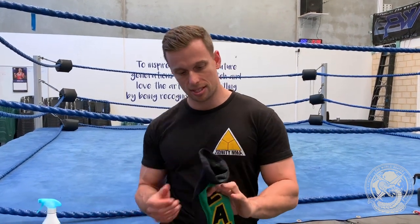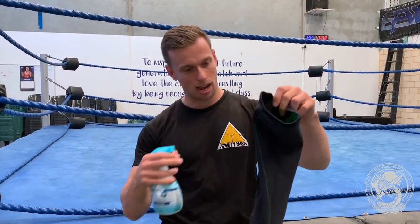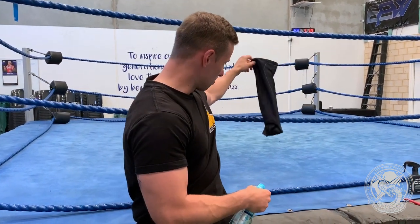Make sure you turn your gear inside out — this is a post-match ritual for myself. Turn it inside out, a couple of sprays either side, and then you can normally just hang it up. I'll leave that until the end of the night when I pack up. When you get home, air it out, put it in the wash with a cup of vinegar and a cup of baking soda, and your gear's normally smelling as fresh as can be.